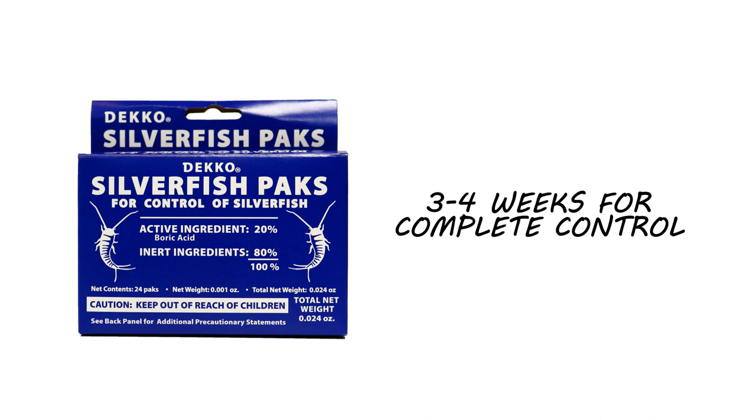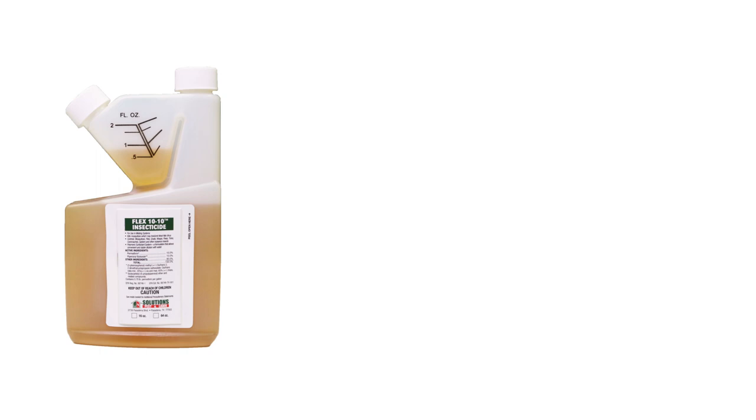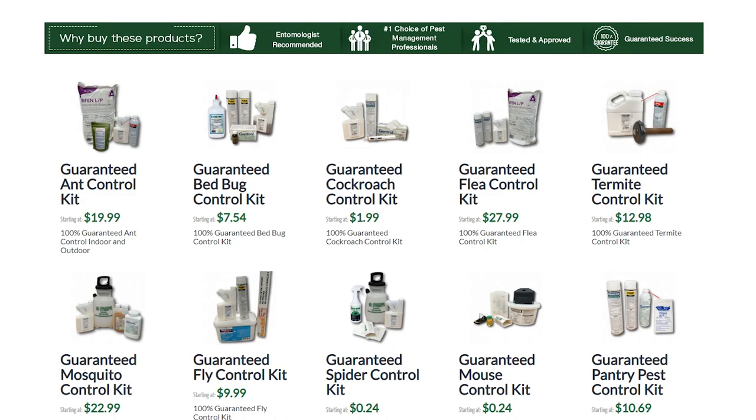Most active infestations cannot be controlled with the use of one product. Typically, you'll also need a liquid concentrate and bait or dust for complete control. For each insect, we've come up with a treatment method that we guarantee 100% to work. Click the card in the top right to get more information.